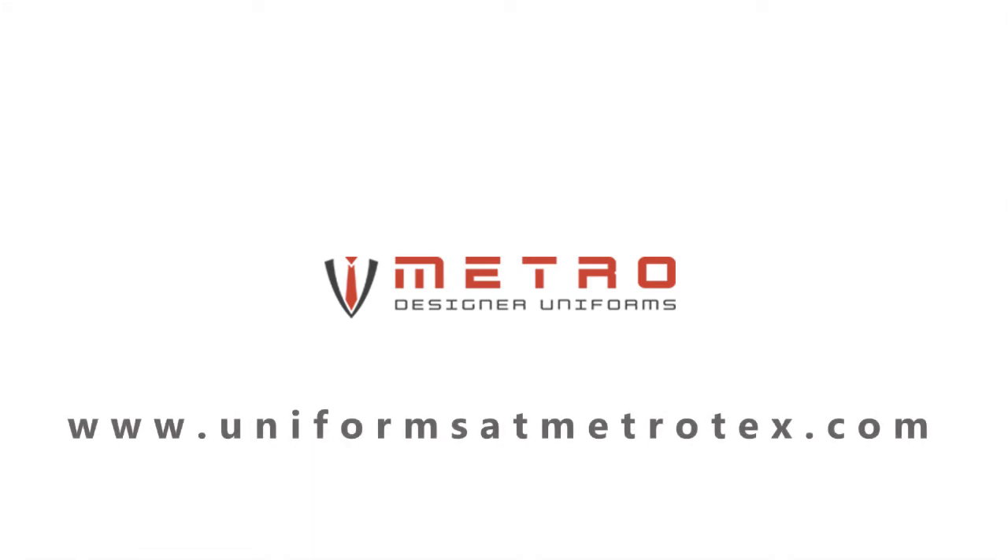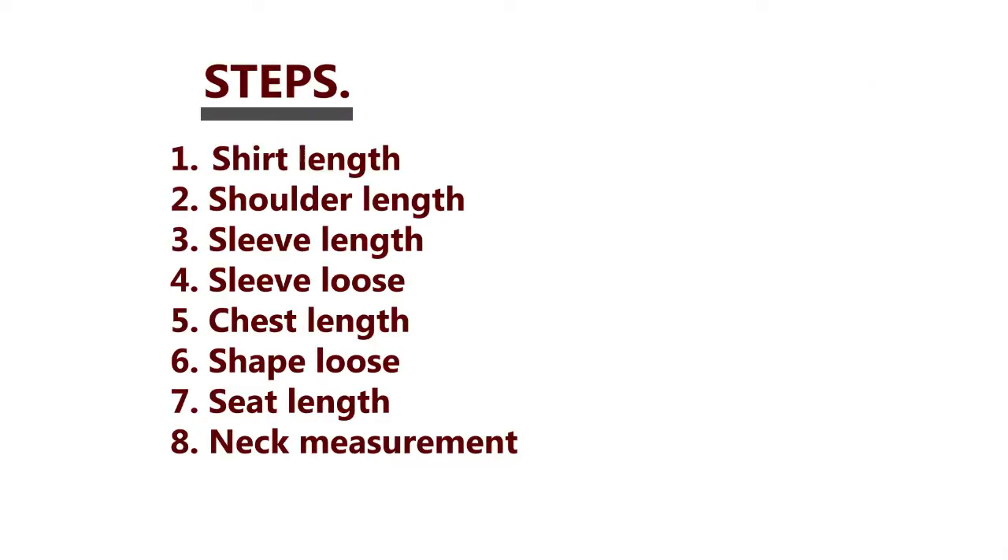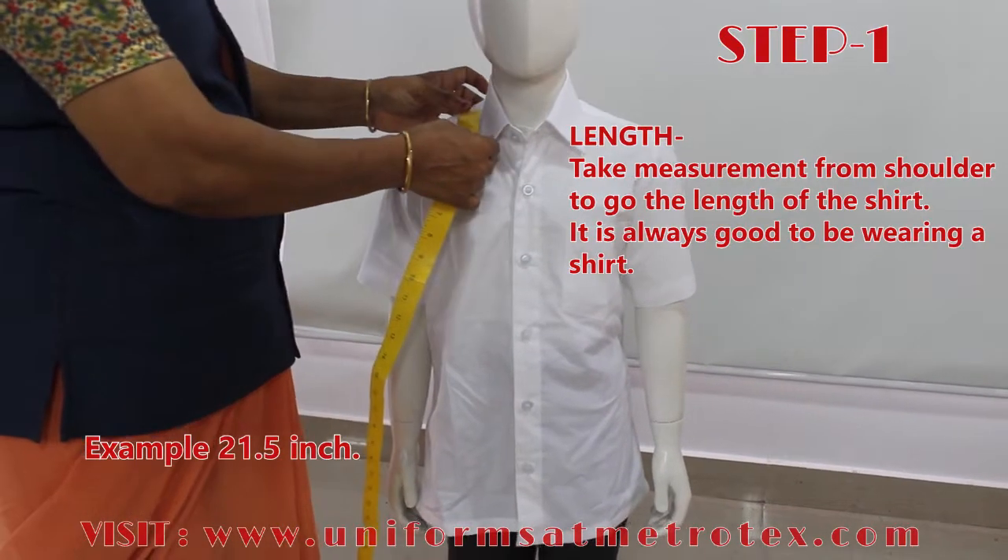Metro Designer Uniforms. Here we are showing the video which helps to take measurements for stitching shirts, both for girls and boys. If you wear a shirt before taking the measurement, it will make it easier.